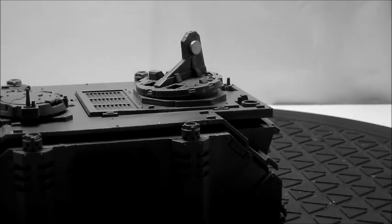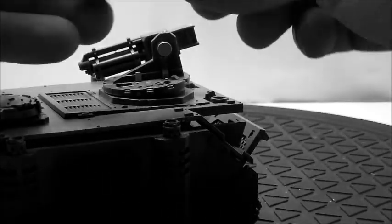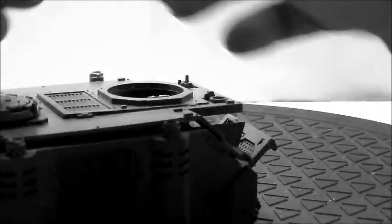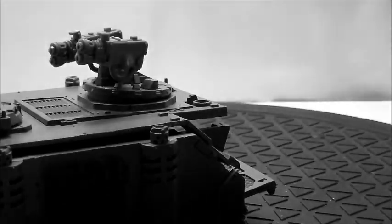The first magnetized option we have here is the lascannons. We also have — this is what the client originally wanted — the autocannons. I'm not sure if they're upside down or right side up, but you just flip them to get them to look right. There are the autocannons. Next are the flamers, and the last option is the plasma.